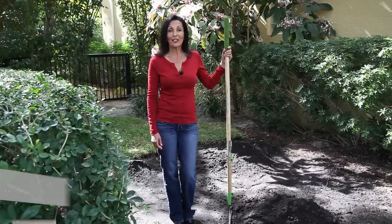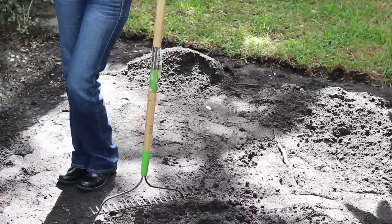Hi, I'm Gata Durgaam and today we're going to learn how to spread topsoil. Topsoil is used when you're ready to install new sod. It is not recommended for plants or trees.